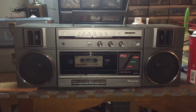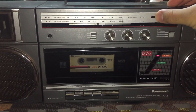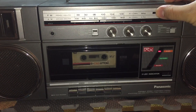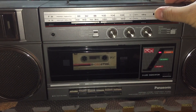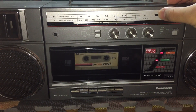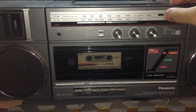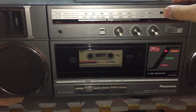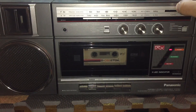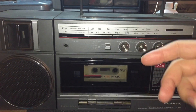As you can see, it's a very basic model but the tuner is great on it. Here's a demo. If you notice, the pointer's not moving as I tune the station — that's because the zip tie-like thing